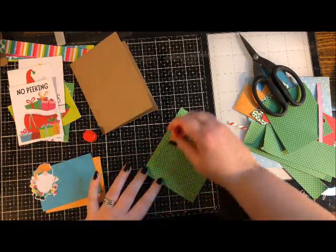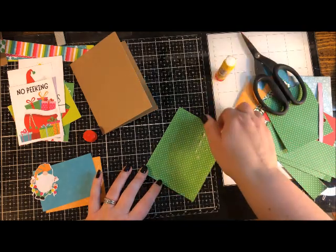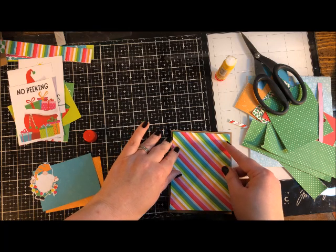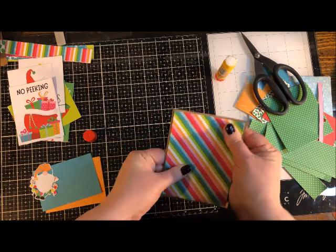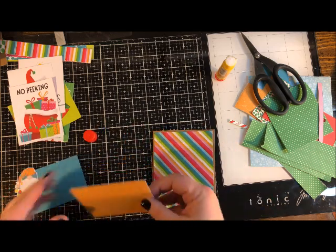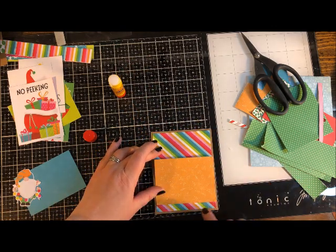I love this glue stick — it's a workhorse. It works on photos, wood, burlap, glass, and chipboard. It's very permanent but you do have a little time to move and adjust your paper before it sets. Press down and really rub it in. Then we're going to add this gold-color paper next, way down low with just a little bit of the stripes showing at the bottom.